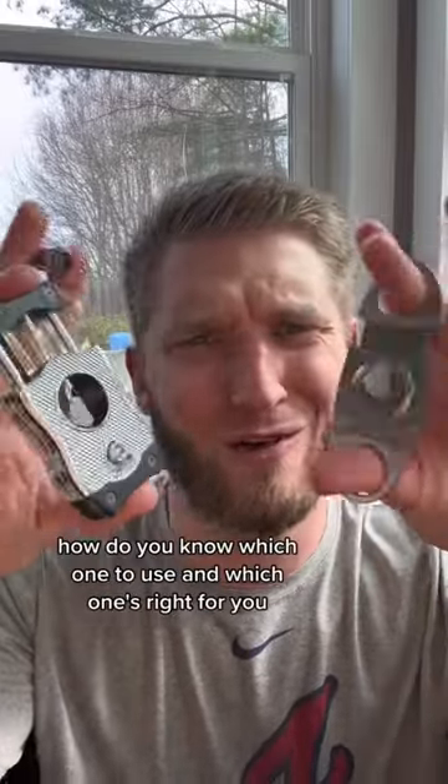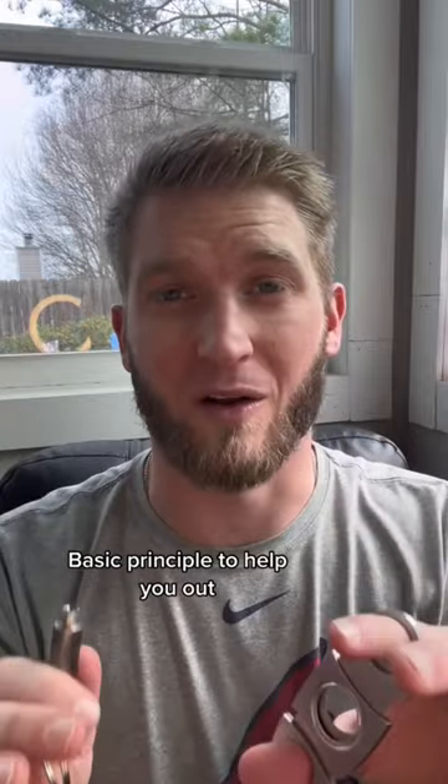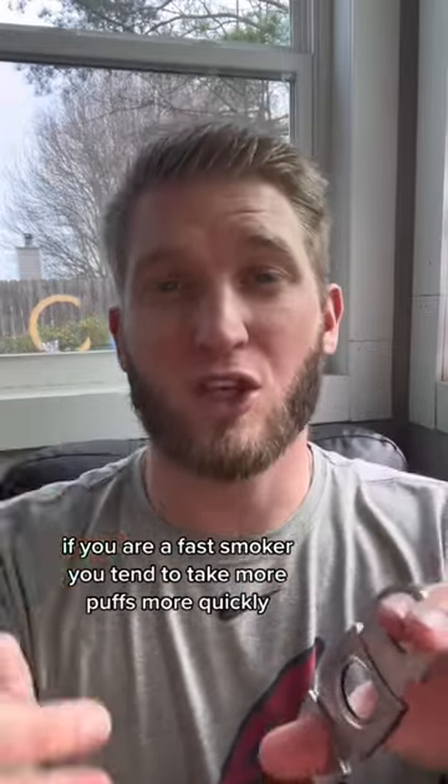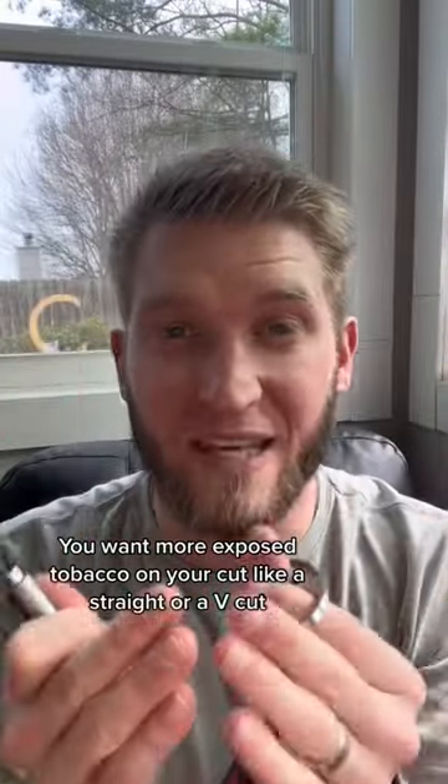When it comes to cutting cigars, how do you know which one to use and which one's right for you? Here's a basic principle to help you out. If you are a fast smoker — you tend to take more puffs more quickly — you want more exposed tobacco on your cut, like a straight or a V cut,